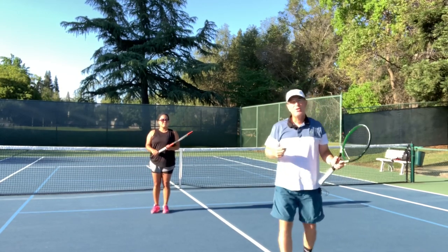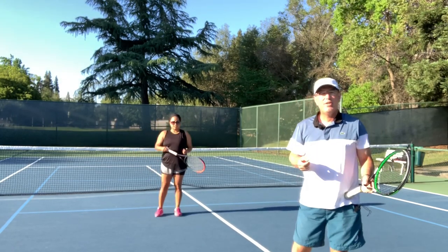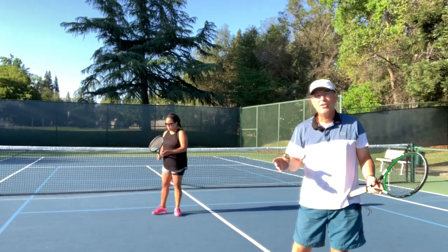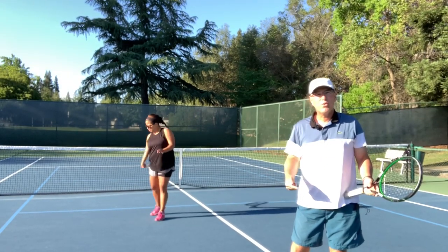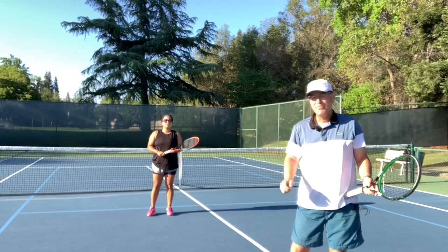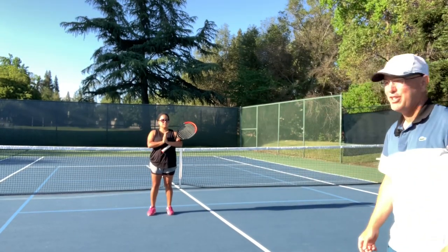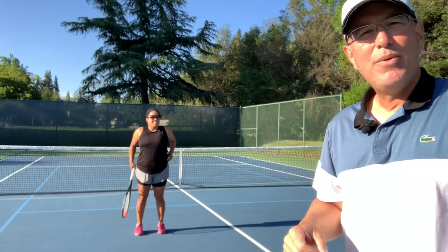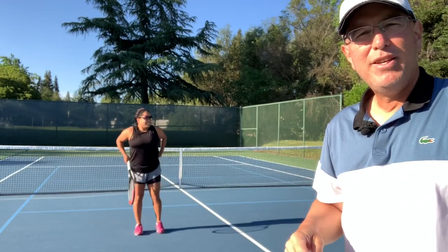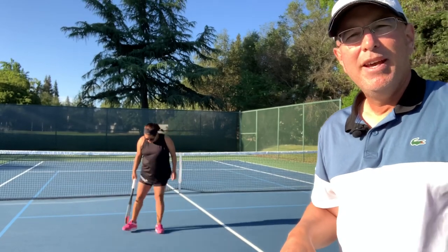So that gives you something that you can do at home. You can walk through these — run this again and again — and get those shadow swings going and understand the difference in each one of those grips and how the swing is handled. Thank you Katrina for joining me on that. She's going to be in many other videos with me. If you have any questions please let me know, and if you like these videos and tips please subscribe.